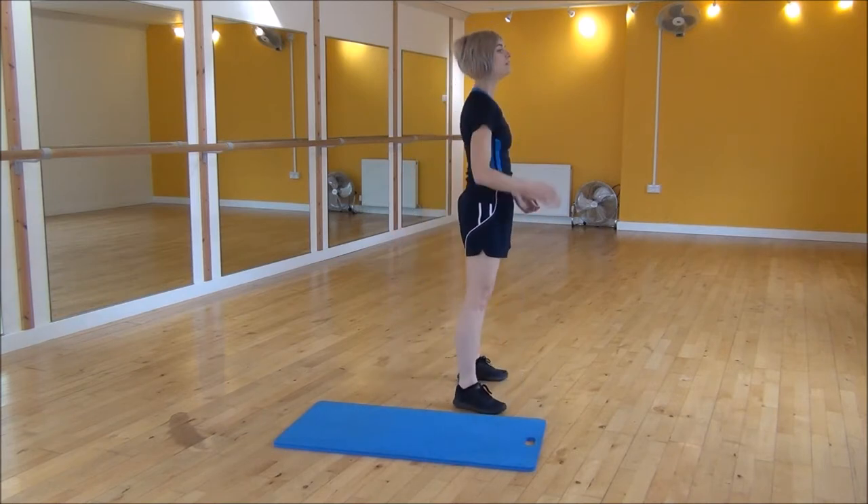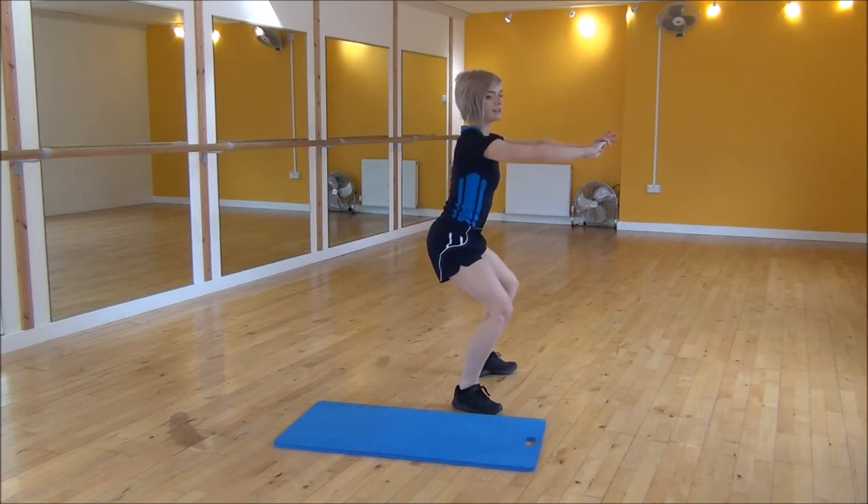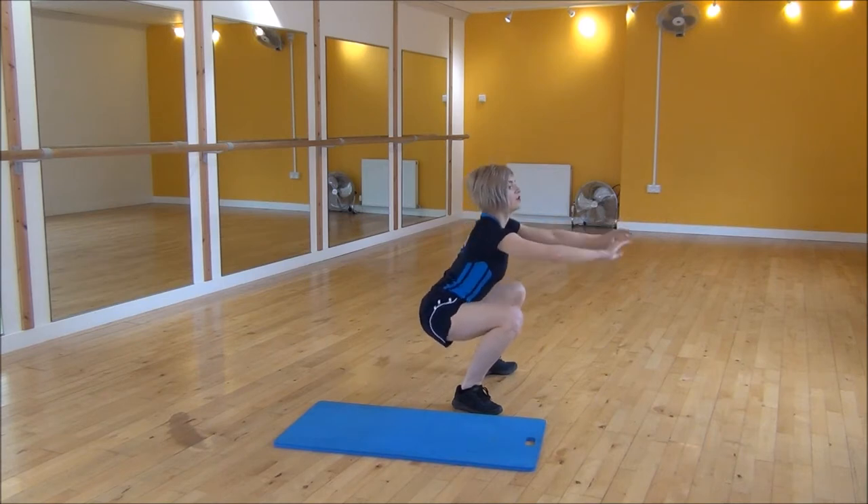I'll show you the side on. Legs hip width apart, arms out. As you come down, weight on your heels, down to a nice flat back, down, down to parallel, and then drive up.